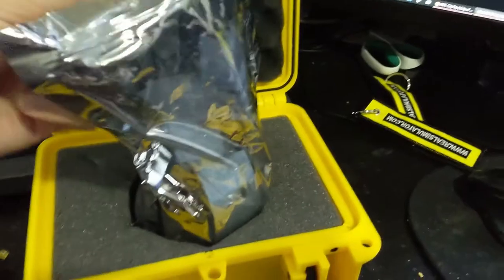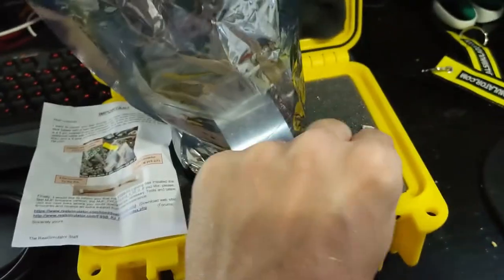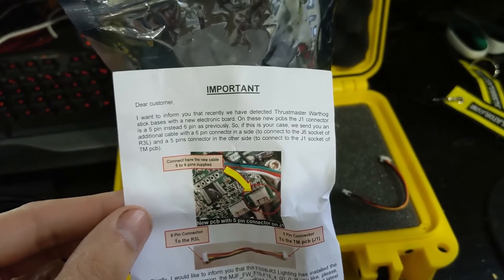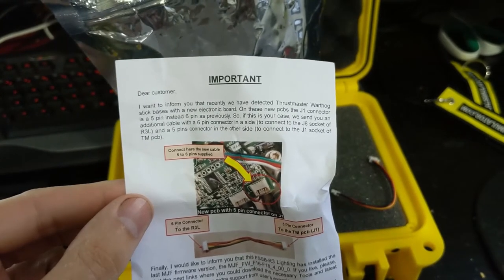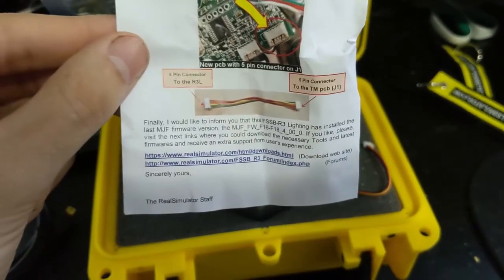There was also a paper note inside. It says: 'We have detected Thrustmaster Warthog stick bases with a new electronic board — on these new PCBs the J1 connection is a five-pin instead of a six-pin. If this is your case, we send you an additional cable with a six-pin connector to connect to the J6 socket.' So basically, if you have the newer Warthog, they supply the right connector — which is a nice touch.